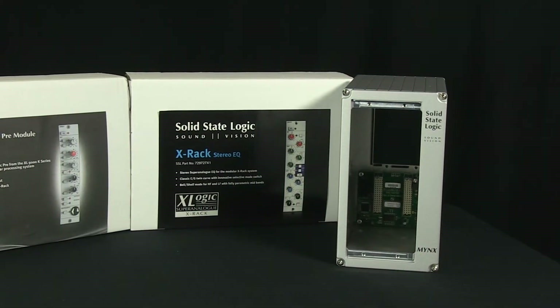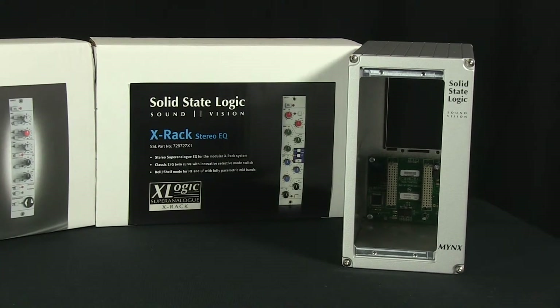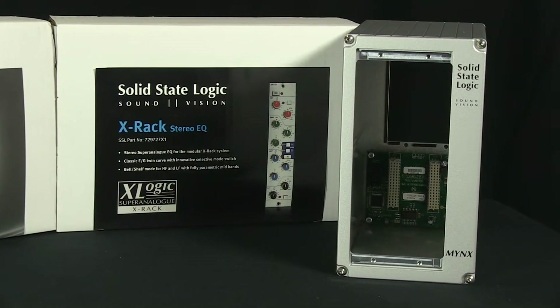The Minx, manufactured by Solid State Logic, is a two-channel rack for their X-Rack line of superanalog processing modules. The X-Rack line features eight different modules that can be used to complement your DAW and improve the results you get from the recording process. Minx enables you to combine different modules to create a range of recording and mixing tools.